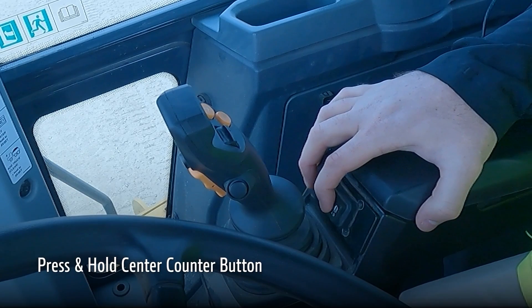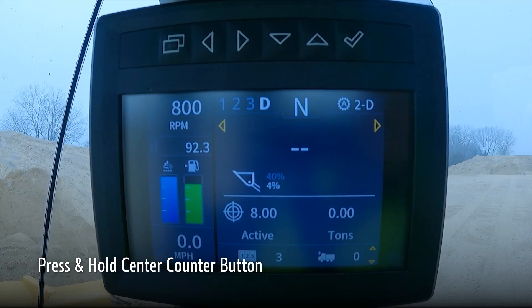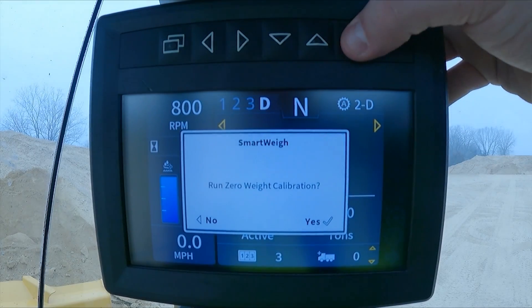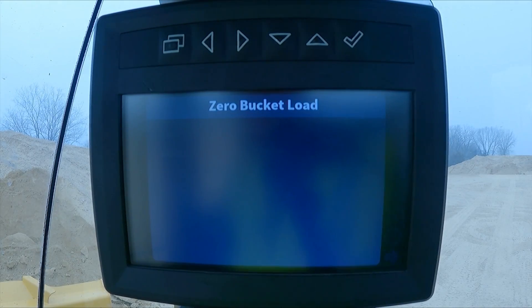Pressing and holding the center counter button is a shortcut to the zero weight calibration. This will show a pop-up to click yes on to proceed to zero bucket load calibration.